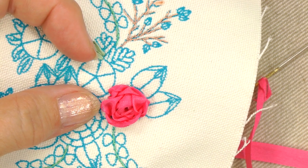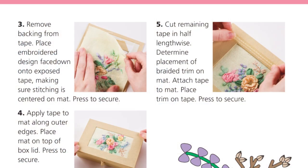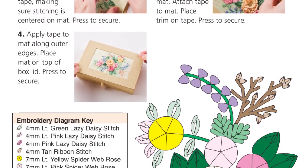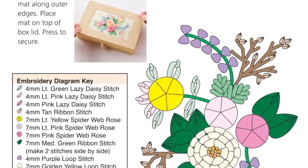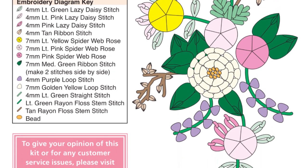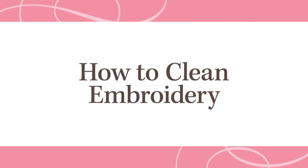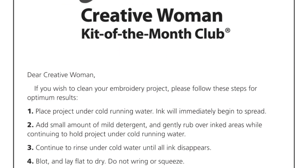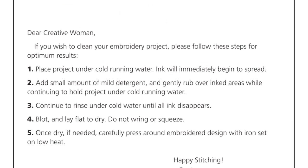That was much easier than it looks, don't you agree? Now that you know how to embroider each of the stitches, refer to the embroidery diagram and key on page 6 of your leaflet to complete your stitching. Use the sewing needle and floss to sew on the beads. If you wish to clean your embroidery, be sure to follow the instructions on the insert.